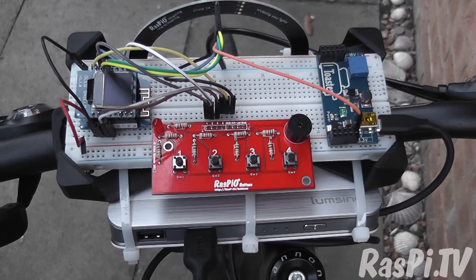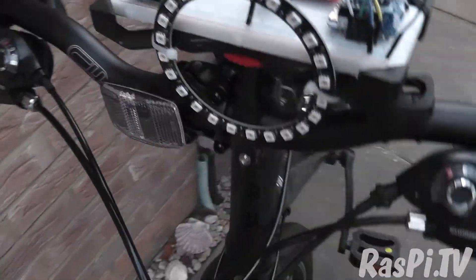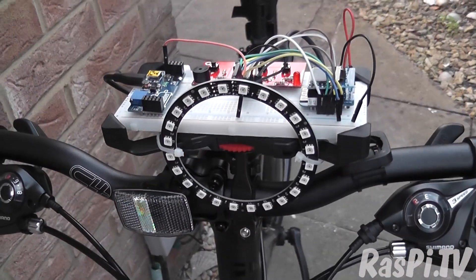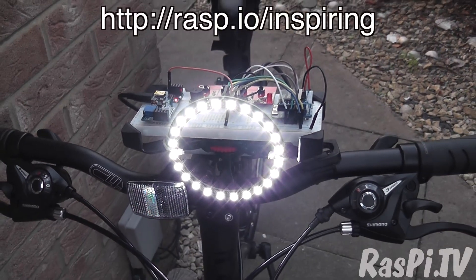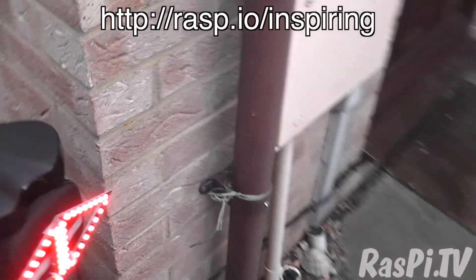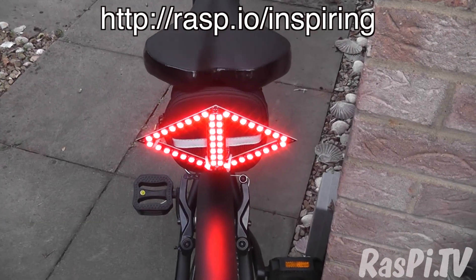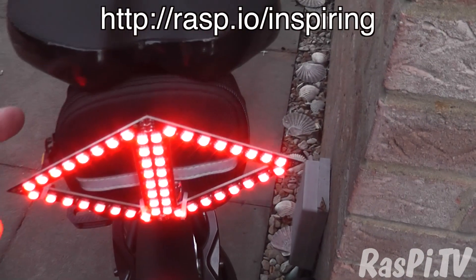So here it is complete with lots and lots of cable ties. The back one's already on and the phone hotspot is in the saddlebag as well.